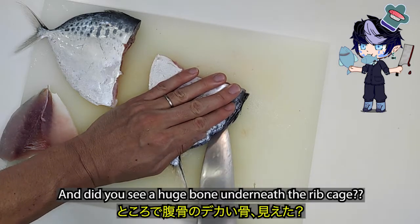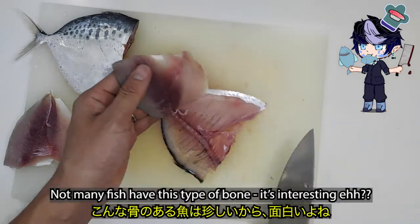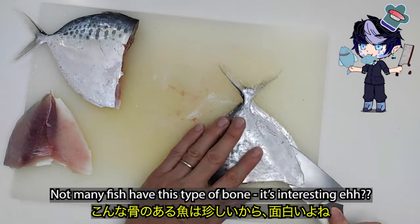Did you see that huge bone underneath the rib cage? Not many fish have this type of bone. It's interesting, eh?